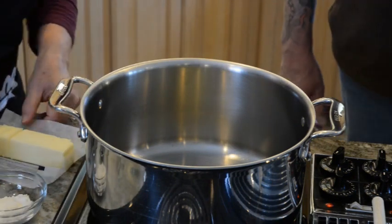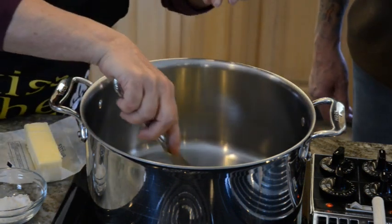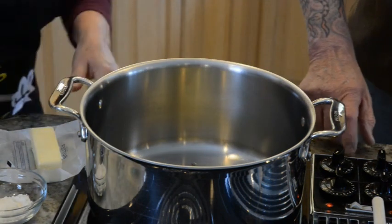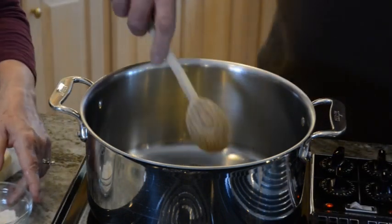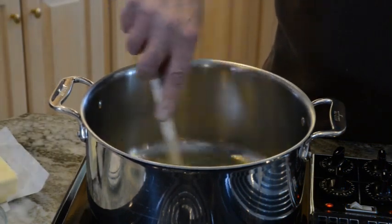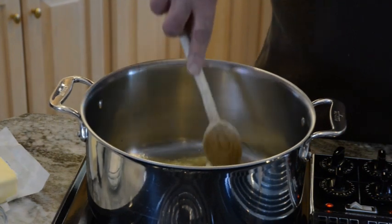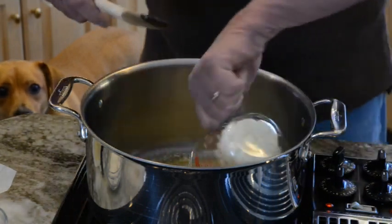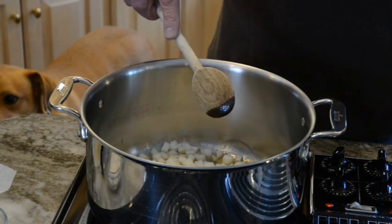While that's warming up I'm also going to add some butter — probably about two teaspoons right now. So now the butter and the oil are melting in the pan. Now we're going to add the onions. Perfect sizzle.